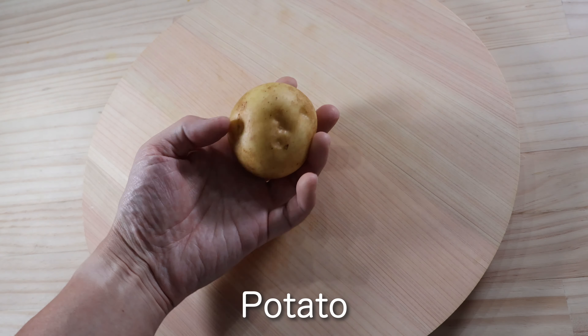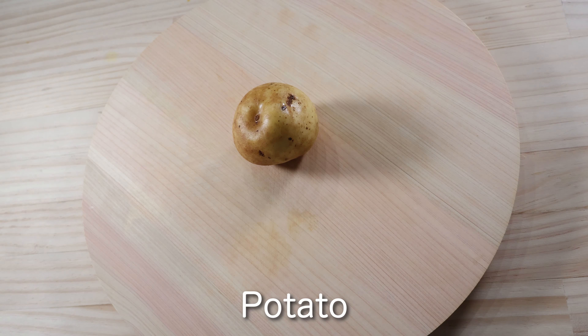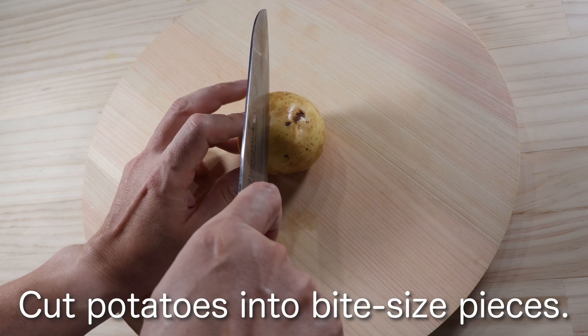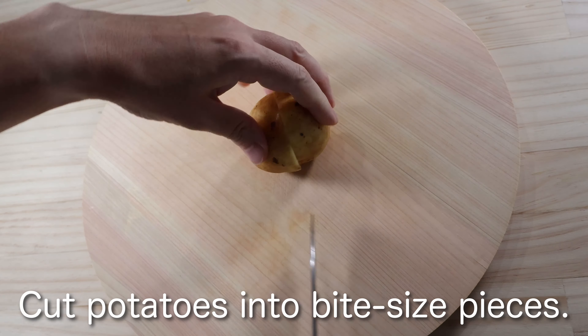Salmon miso soup. Cut potatoes into bite-size pieces.